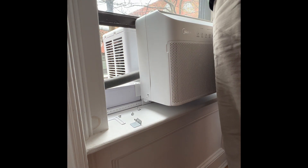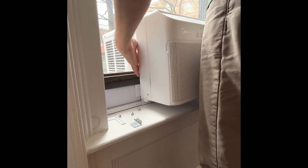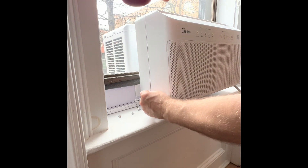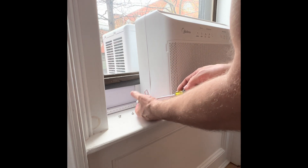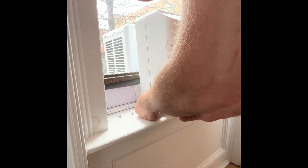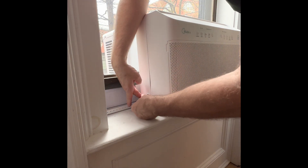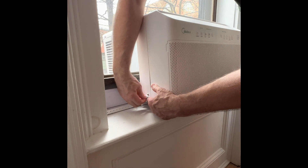Your window is going to be a little different so you need to choose what works best for your situation. The thing I like about these Midea window air conditioners is they separate the compressor motor and fan from the internal motor and fan, so they act kind of like a mini split where they're quieter inside and most of the noise is kept outside.